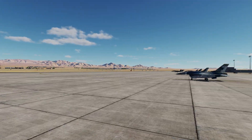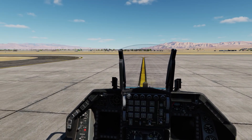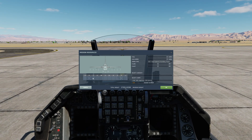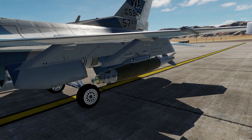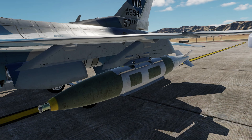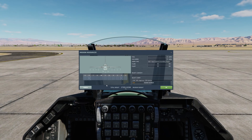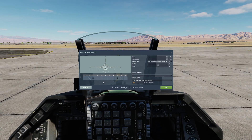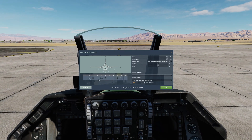Here we are in Nellis Air Force Base, Nevada. We'll arm with some JDAMs and then head out to Groom Lake Air Base where we will do some practice drops. JDAMs can only be mounted on stations 3 and 7. The options are 1x500lb GBU-38, 2x500lb GBU-38s, 1x2000lb GBU-31 V1, and 1x2000lb GBU-31 V3 penetrator. For this first demonstration I'm gonna take 2x500lb GBU-38s on each of those stations, plus a lightning targeting pod on station 5R.